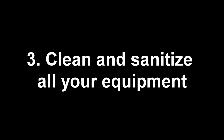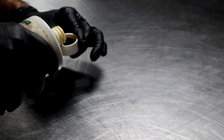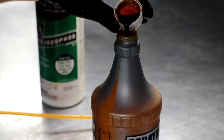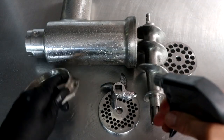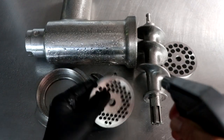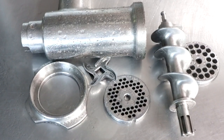Let's go to number three: clean and sanitize all of your equipment. This is absolutely critical. We're dealing with raw meat — sometimes pork, beef, sometimes chicken — and it's important to kill off all unwanted pathogens before we begin. Sometimes sausage sits out for a day while curing, sometimes for several months as in the case of salami, and we don't want to add any unwanted bacteria. All I do is spray a little iodophor, which is a great sanitizer, on my equipment, let it sit for a couple of minutes, then dry it off. Once that's done, it's sanitized and time to move on to number four.